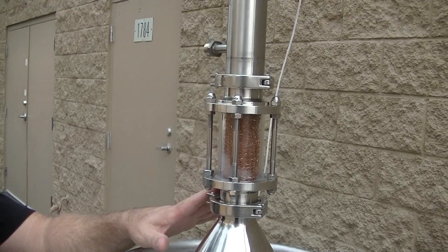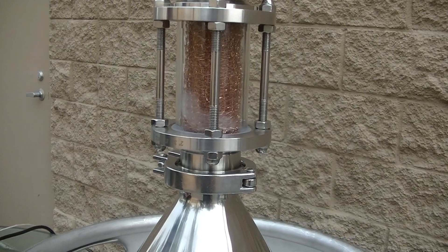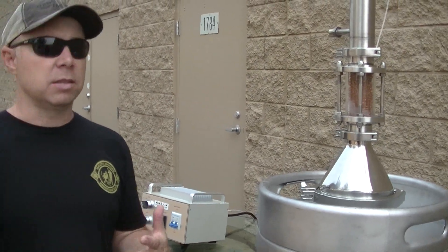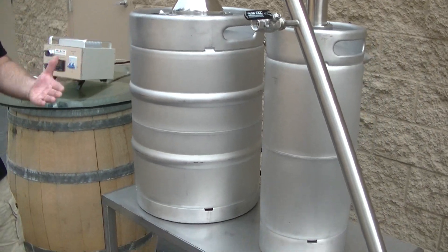Going to two-inch triclover is a very key component. What this does for our systems is allows them to be 100% convertible, which means we can actually move components around within the still depending on what we're doing, what we're distilling, and how we want to run this. This system can run as a neutral column, we can run stripping runs and spirit runs. We have a thump tank here if you're running your corn liquor, rums, things of that nature.